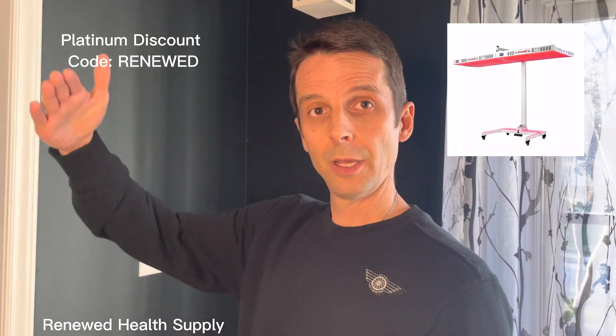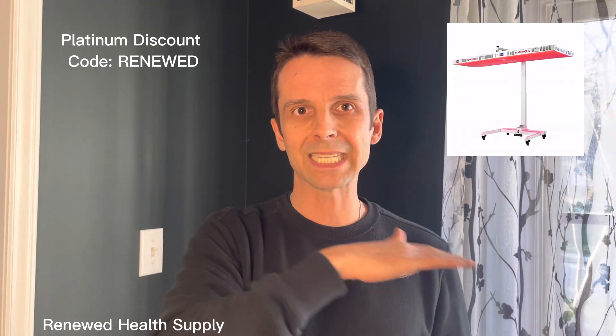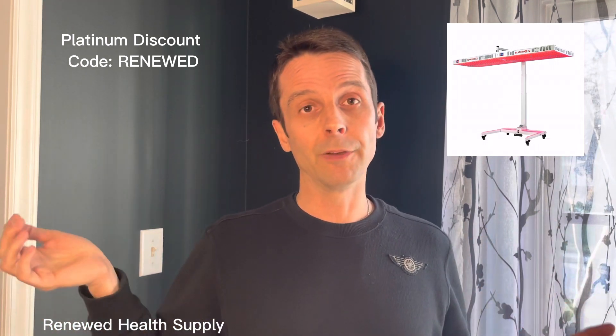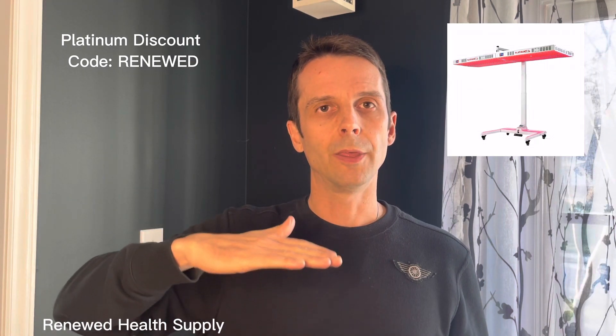This new motorized stand can hold up to four panels. So you could put four Biomax 900s on it, which should be as wide as you'd need for any large person and as long as you'd need for any tall person. You can use the remote control to lower it right down to the right height, then raise it back up and slide it back against the wall.